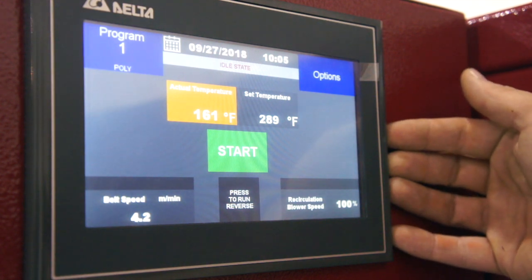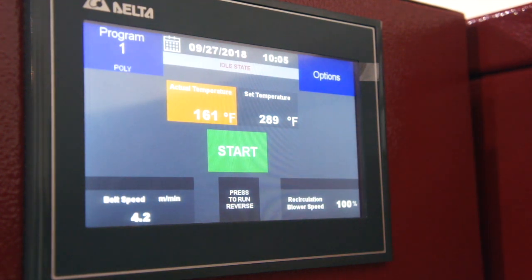This is our beautiful touchscreen interface for our Vulcan gas dryer. We can change the belt speed here, we can change the blower of our air fan here, and we can change the temperature here.